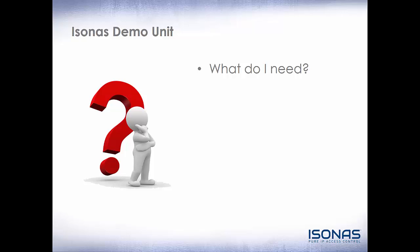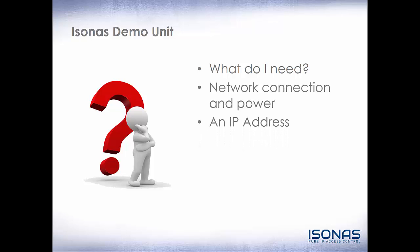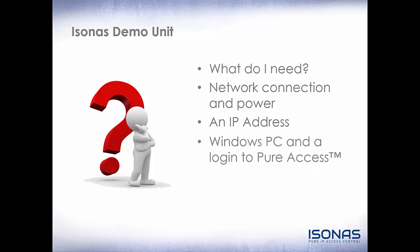So you have the demo unit — now what do you need? You need a network connection and power, an IP address, and a Windows PC and a login to PureAccess. The PureAccess browser client will work on Mac, but to run the configuration utility, we do need a Windows PC. And finally, the time to actually do it.